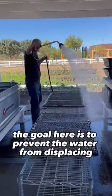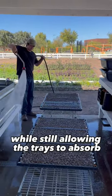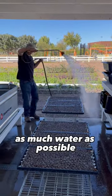The goal here is to prevent the water from displacing any of the seeds or washing away the potting mix, while still allowing the trays to absorb as much water as possible.